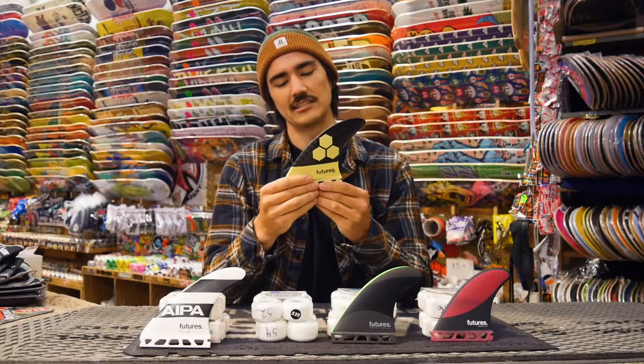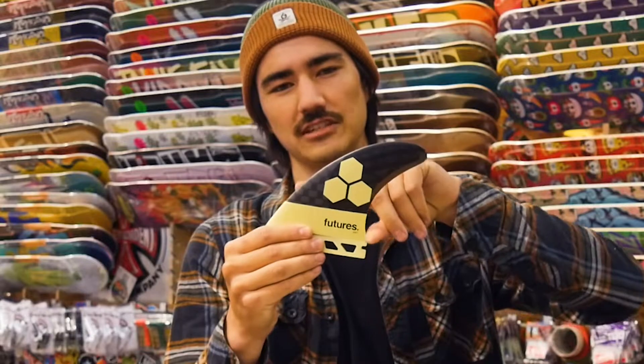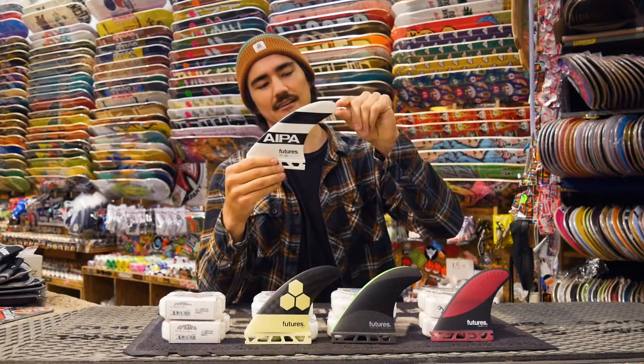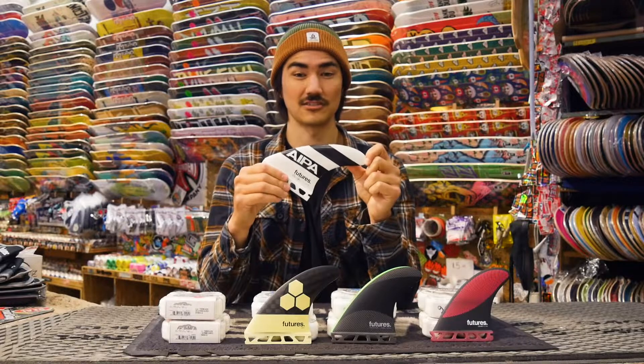The last two fins over here have a little bit more rake to them, and rake is the curve of the fin backwards. As you increase the rake of the fin you're going to increase the hold and stability that the fin has. Especially this one that is really swept back — it's going to have tons of drive and hold in bigger, faster waves.